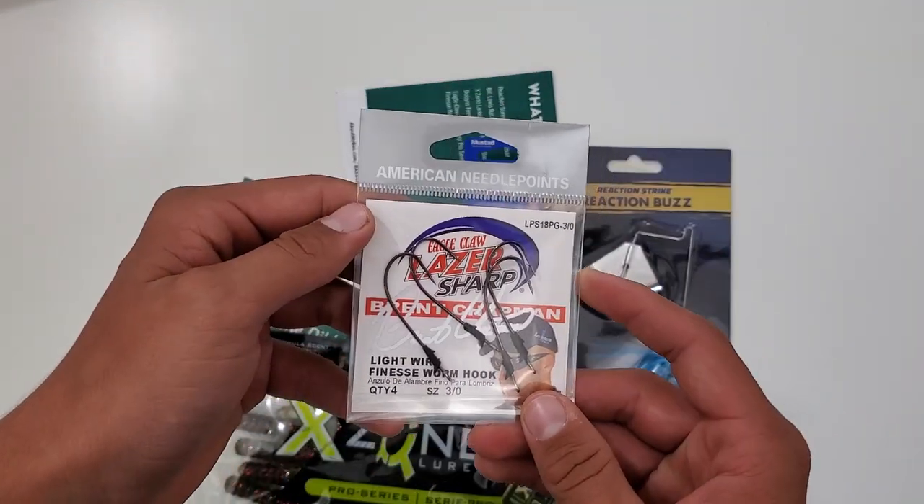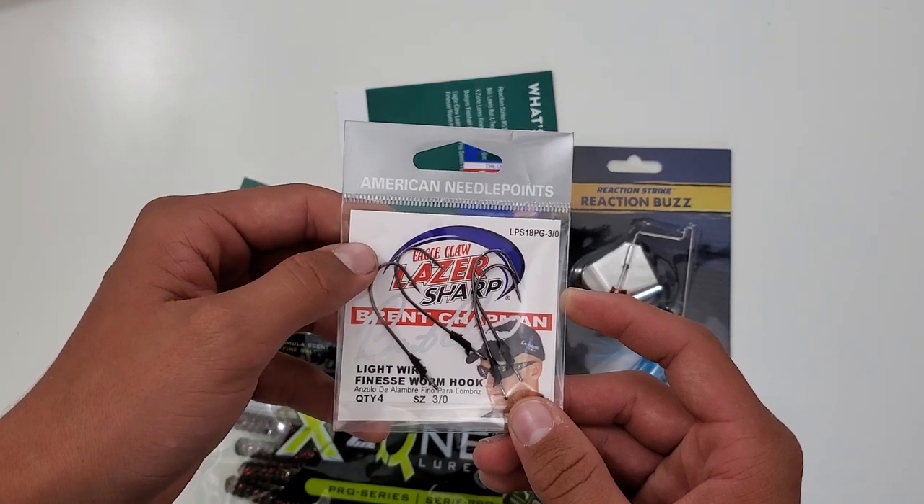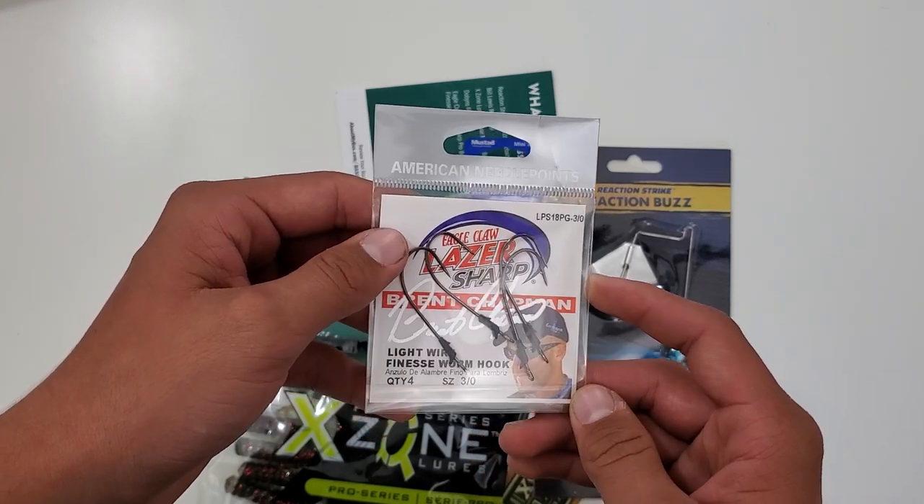And we got these Eagle Claw Laser Sharp hooks — light wire finesse worm hooks. It's a 4 pack.